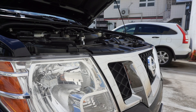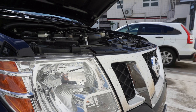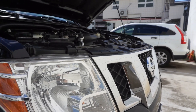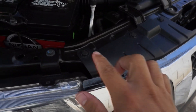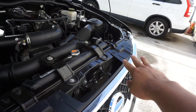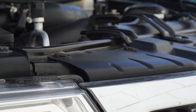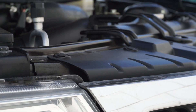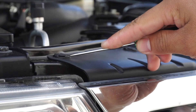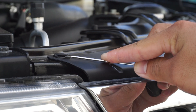The first thing you want to do is take off the retainers on the top of the grill. There are six of them — three on one side and three on the other. The way I found out how to take them off is to pry right underneath here.